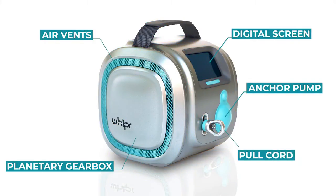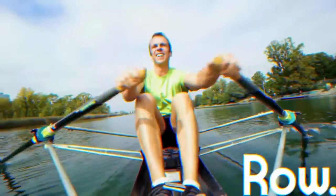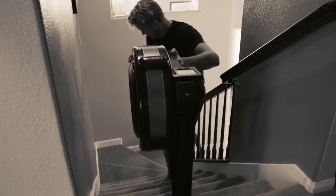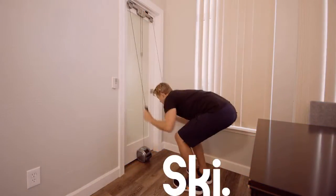Meet Whipper, the world's first three-in-one stand-up paddle, cross-country ski, and rowing machine. Specifically designed for travel and home gyms, Whipper makes the need for big bulky machines obsolete by providing smooth resistance and a realistic paddling, skiing, and rowing experience.